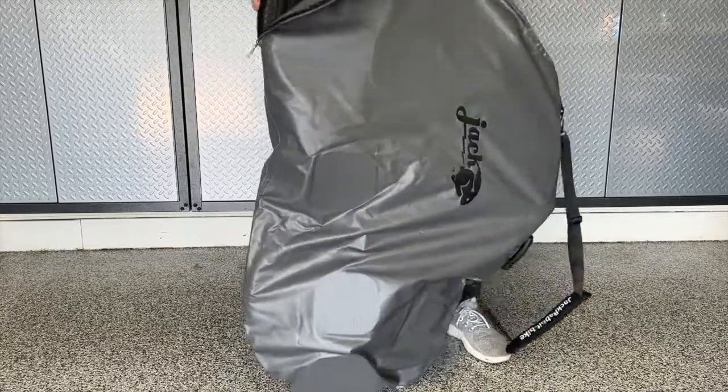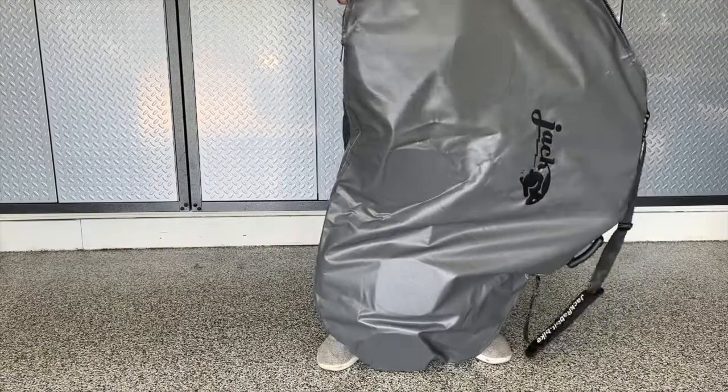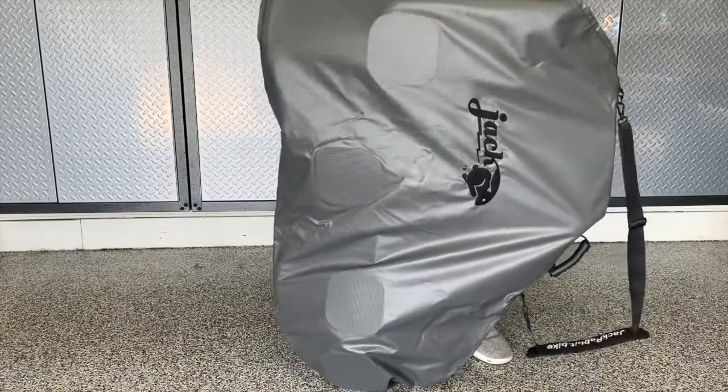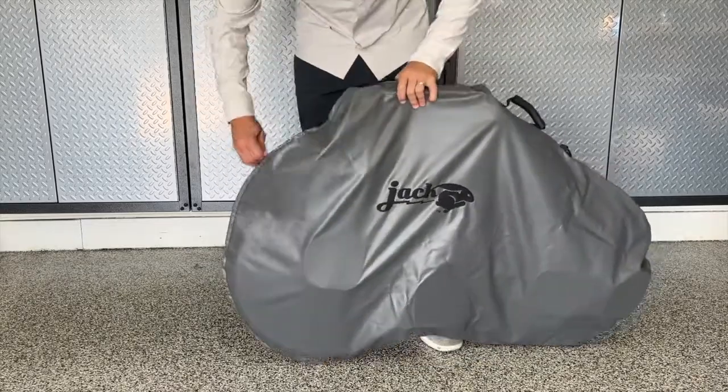The bag is designed to be a snug protective fit, but it will fit. Just shake it like a bag, work it slowly, and be patient — it'll fit. Once the rear wheel and body are all the way in, you'll be able to work the zipper. Work it slowly, don't force it, and don't snag the zipper and it will close.